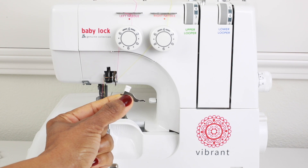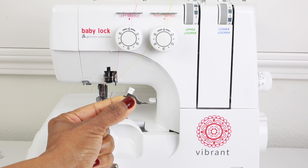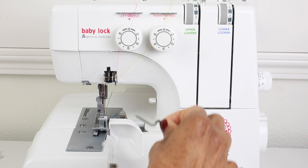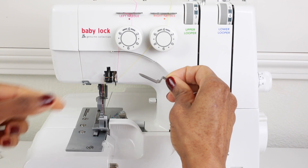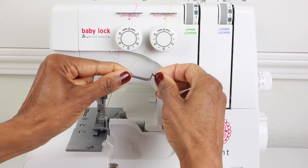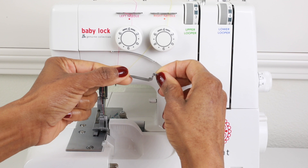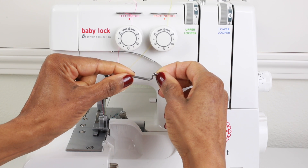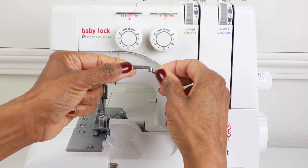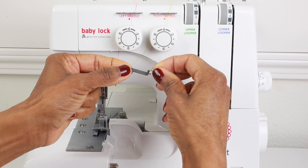Starting with the two thread converter. This is the piece that you will attach to the upper looper when you're setting up for two thread serging. Next we have stitch finger B, and this piece can be used to help whenever you're sewing with lightweight fabric using three threads and the loops tend to fall off the edge of the fabric. You will replace the stitch finger attached to the machine with stitch finger B, and that should help to draw those loops closer to the edge of the fabric.